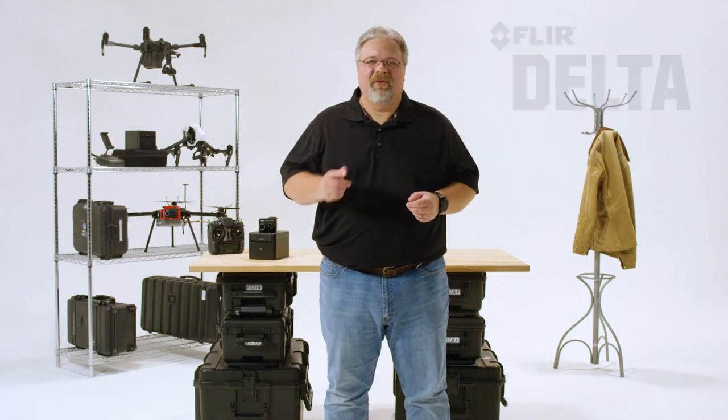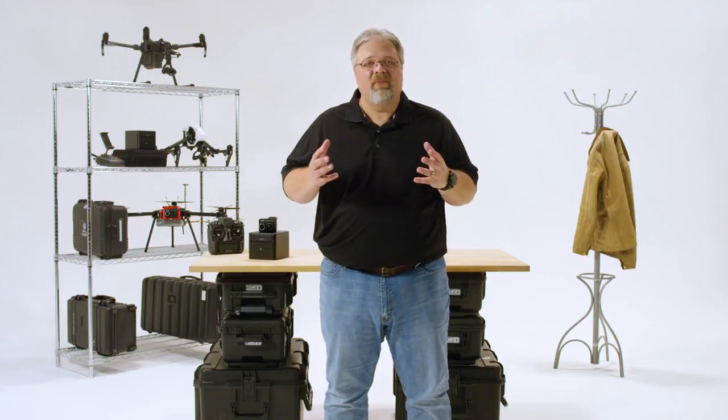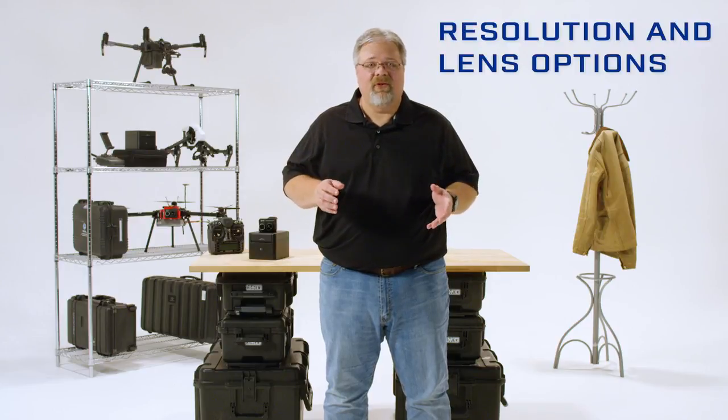Hi, Dave Lee here. Thanks for joining us for this episode of FLIR Delta. If you've been looking at adding a thermal camera to your drone operations, you know the FLIR cameras come with a variety of available resolutions and lens options.